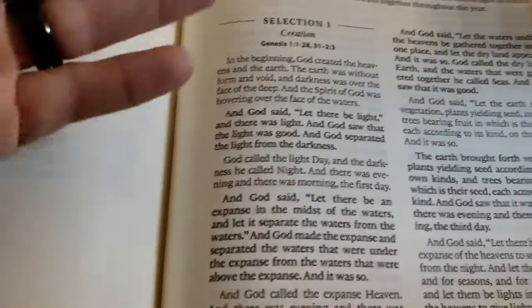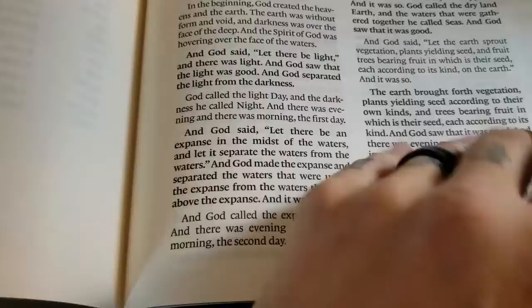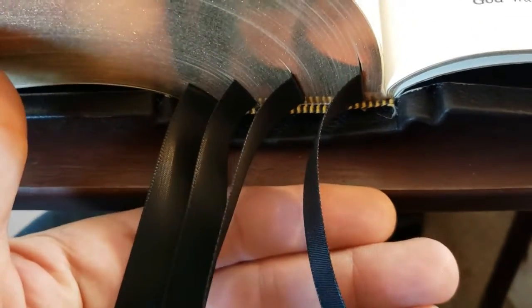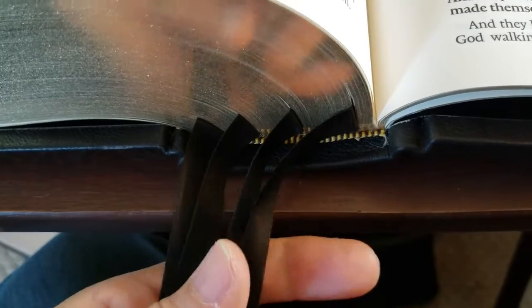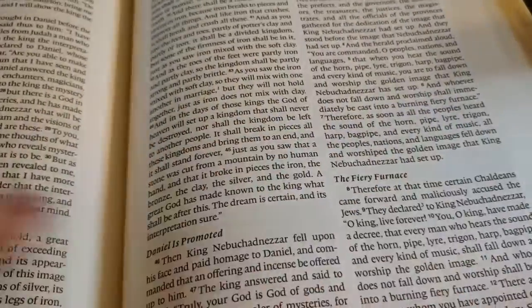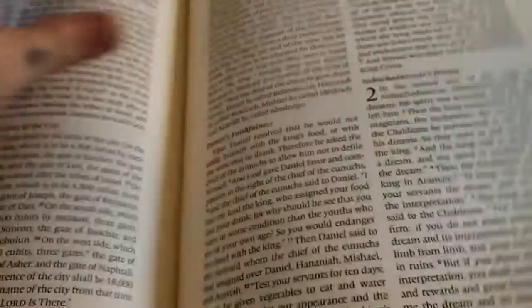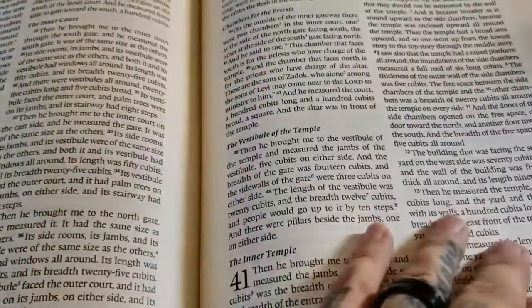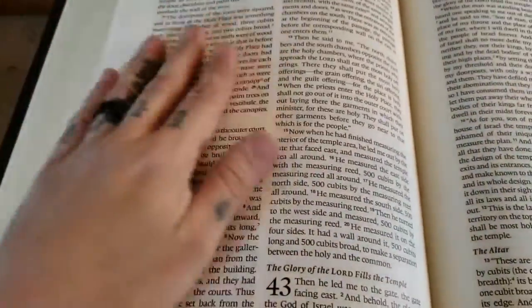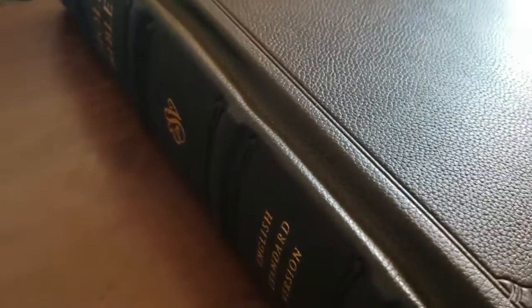The back matter includes a table of weights and measures, responsive readings, and selections organized by subject — topics like creation, the fall, and others in biblical order. It also has four ribbon markers; they're single satin but really nicely built, and they're definitely wider than 10 millimeters. The paper weight I'd estimate at around 70 to 100 GSM — it's really thick paper, and in some areas you can see they used some kind of cloth material. It's a pretty plain-Jane Bible overall, but it's just massive and looks really nice.